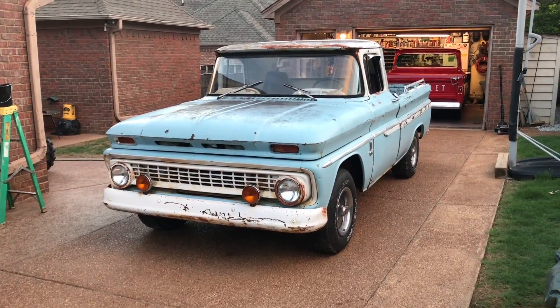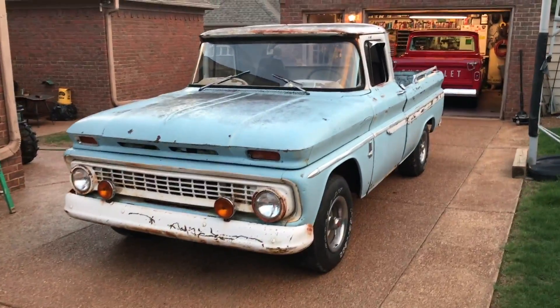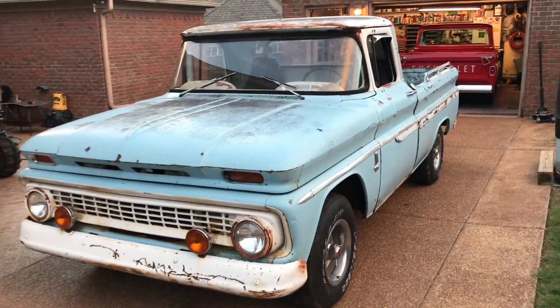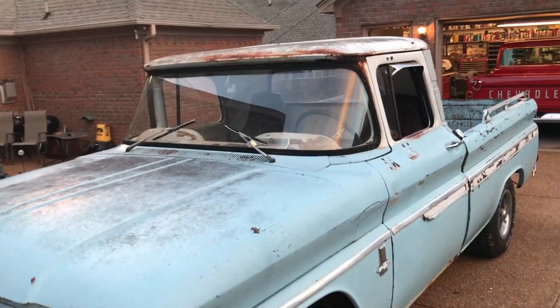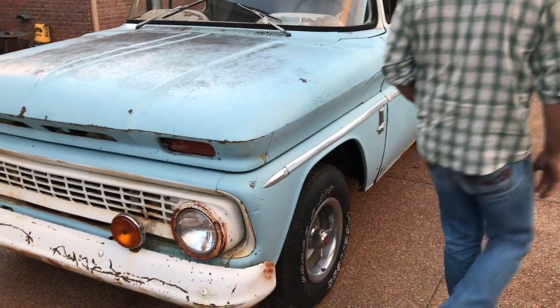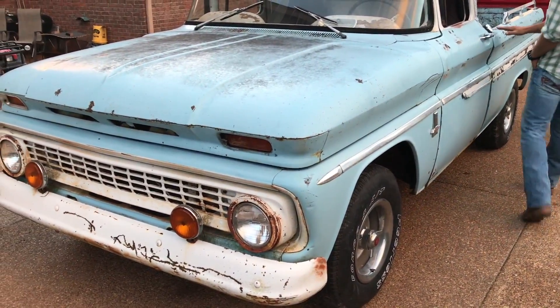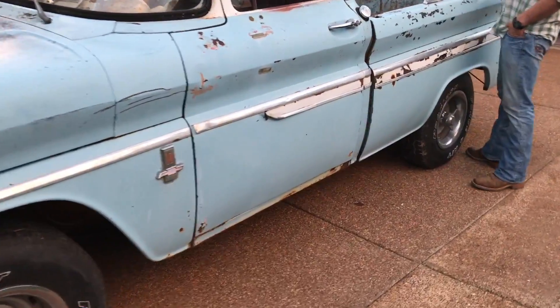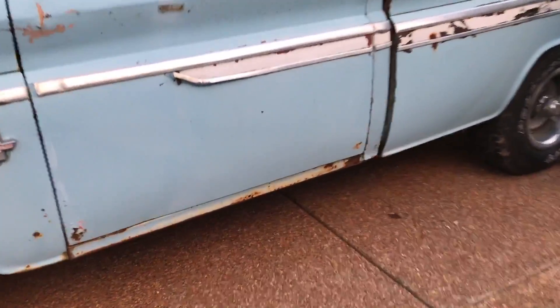Here we go, back at it again. My brother just went and picked up this '63 Chevy C10 — just like mine, got the small back window. We're gonna do a little work on it, pretty much gonna keep it like it is as far as the look. I'm gonna go and put rockers in it, get some of the bad rust out of it.